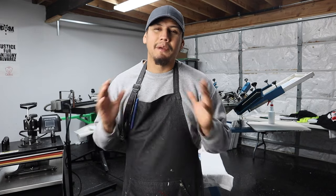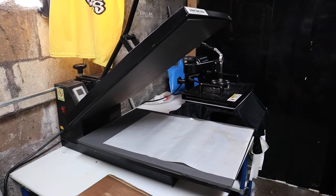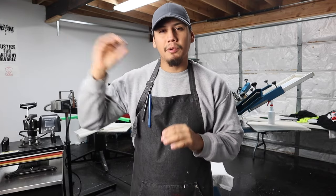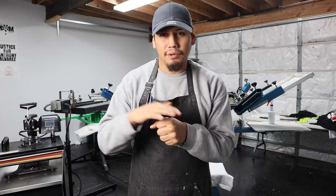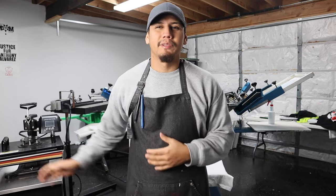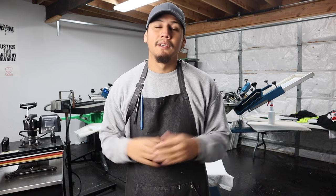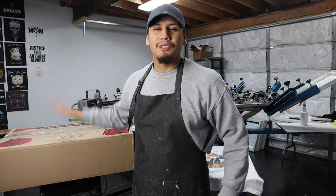Would I buy this press again? No way. This press is good only for beginners or someone who wants to press shirts as a hobby. I was pressing a lot of shirts my first year and this press wasn't keeping up with my workflow, so I had to upgrade. My honest opinion: I do not recommend getting a press like this. Spend a little more and get a better press — it will last longer and grow with your business.